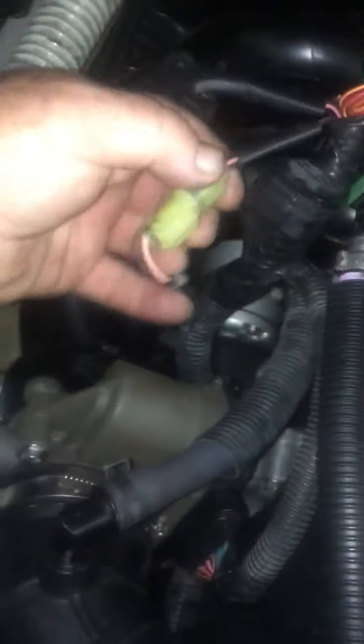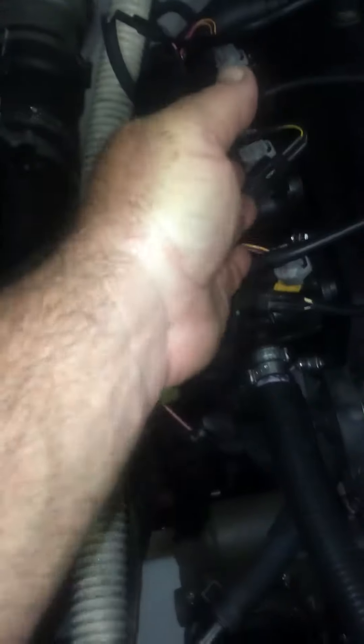Unplug your other connector right there. Basically just unplug all the little connectors — unplug this one, unplug this one — and just lay them to the side, simple as that. With the harness over here, the intake will actually scoop up through the harness.